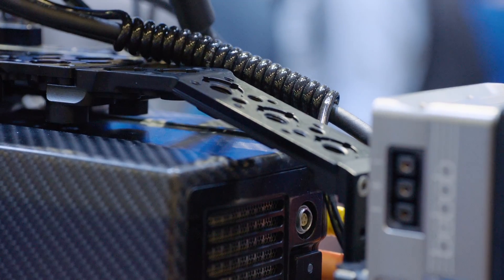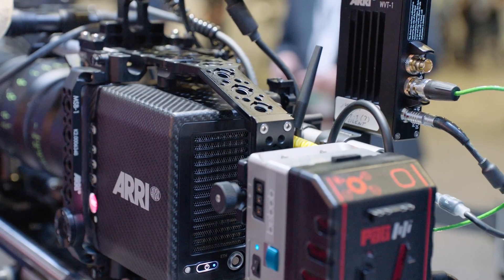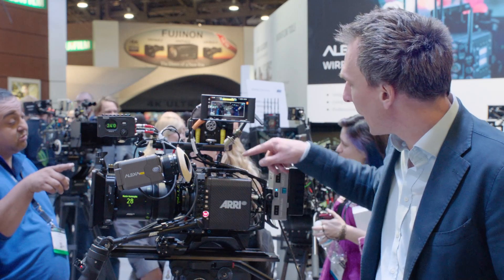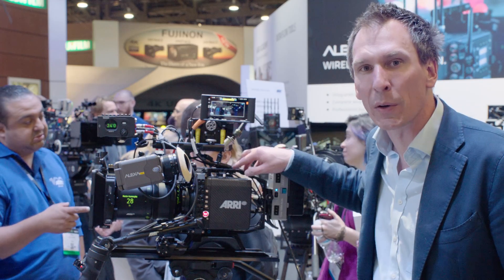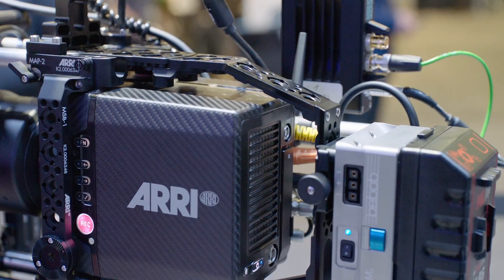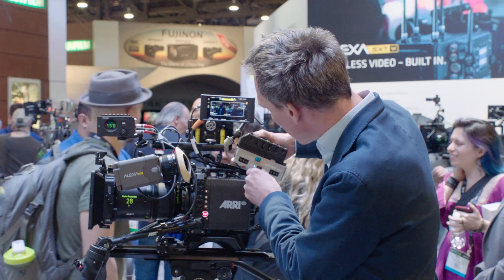Another component we're introducing at NAB this year is the rear accessory bracket for the Alexa Mini. The rear accessory bracket fits to the current set of accessories — this is a mini adapter plate, MAP2. This doesn't need to be modified. The rear accessory bracket will actually fit to the rear of it, with a dovetail running along that accessory bracket that allows you to reposition accessories.